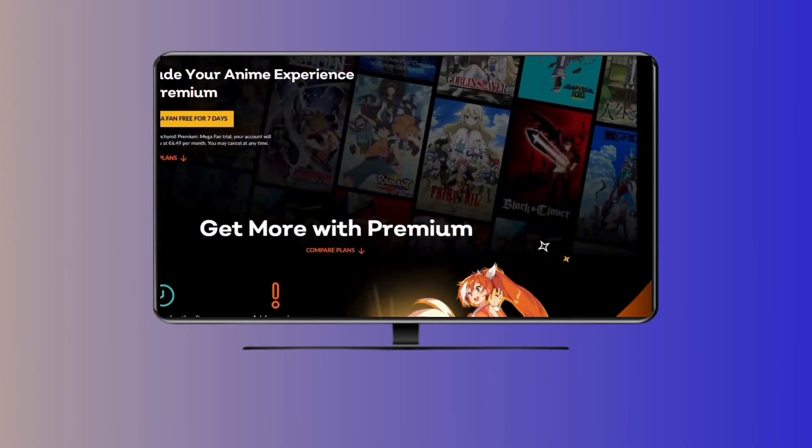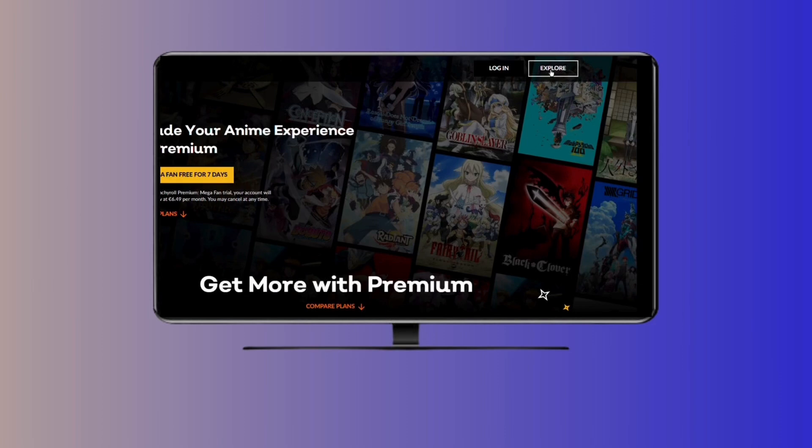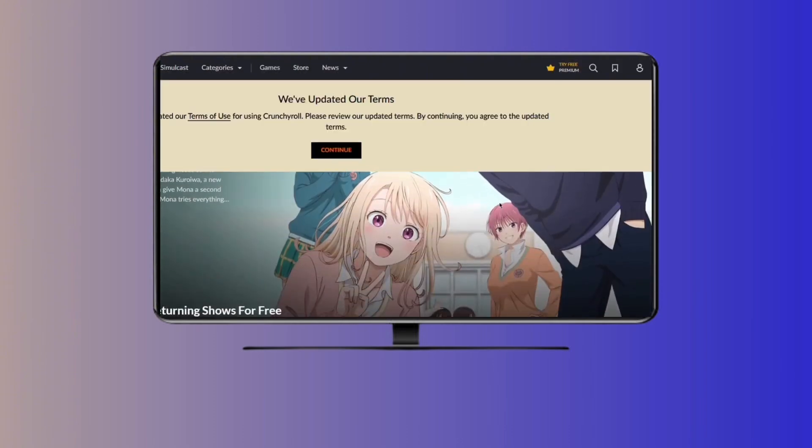Compared to typing a code or password, this QR trick is way faster and simpler — no remote struggles. That's it, guys. You're just a few steps away from Crunchyroll heaven on your TV. Hit that like button if this helped, and enjoy your anime. See ya.